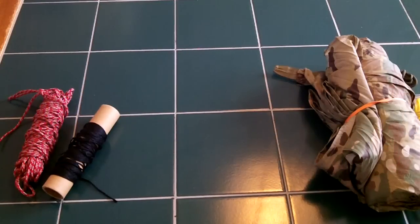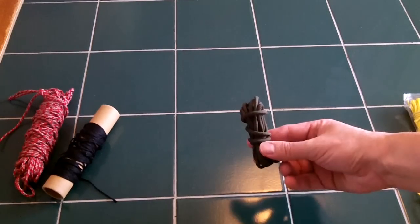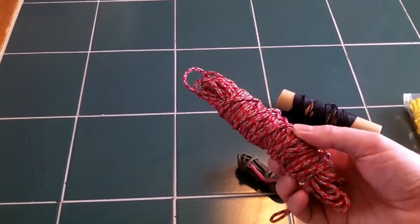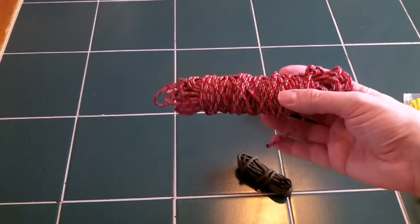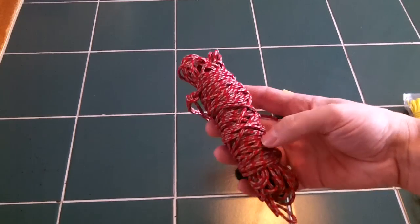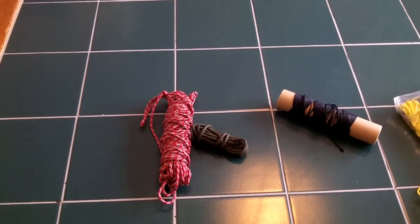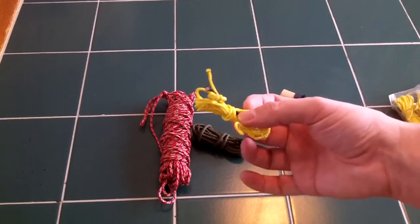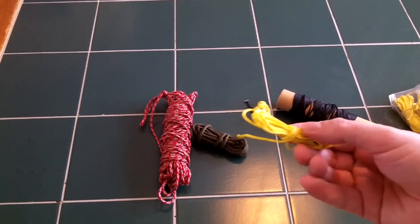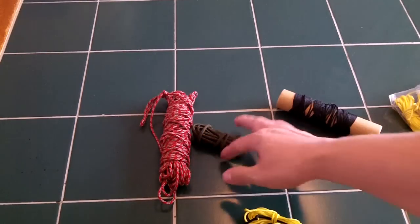There are a lot of different things you can make your guy lines out of. A lot of people are going to use paracord, some people use bank line, somebody might use this reflective stuff from Kelty — which is Triptease — or this MSR stuff. I used to use this as a bear hang line, and those little reflective fibers in there really reflect the light well. I use this stuff called Zing-it, which you can buy online from marine supply stores.